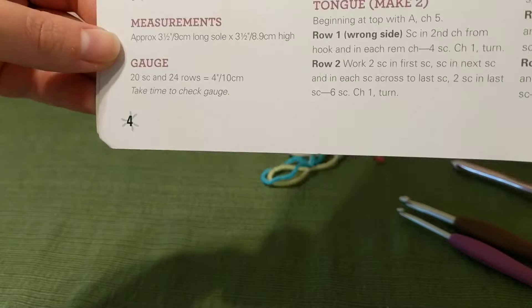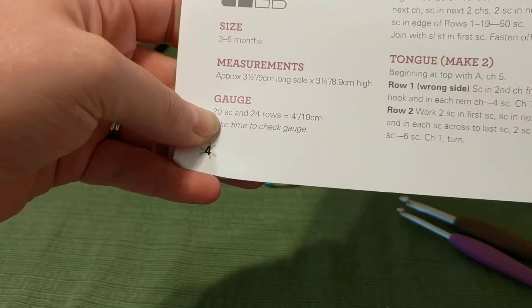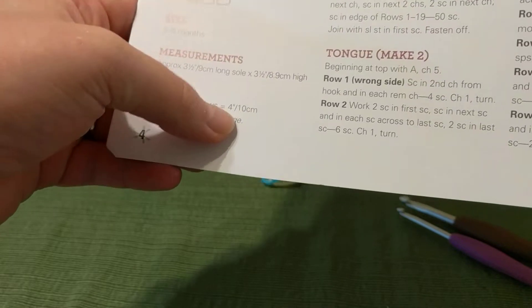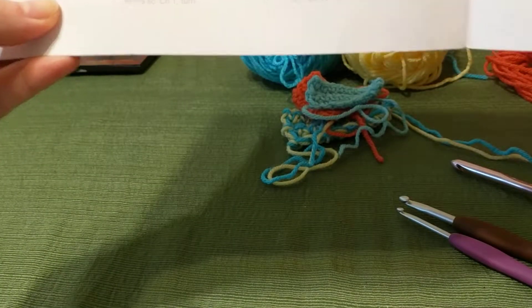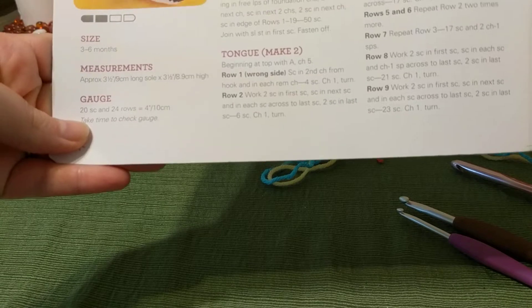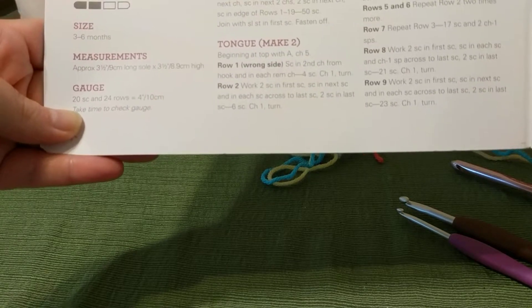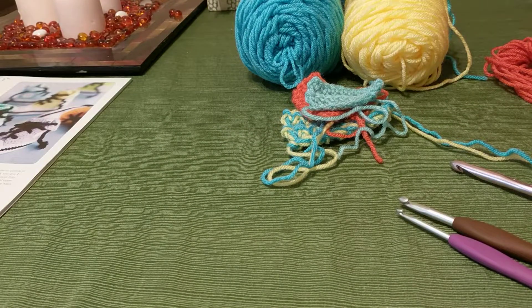What you would do is crochet 20 single crochets and make 24 rows, then measure and see how yours compares to those dimensions. If you were a loose crocheter, you may not need to make 20 single crochets to get the same size that the pattern designer needed 20 single crochets to achieve. I know it sounds confusing and it is kind of a difficult thing to wrap your head around if you're not familiar with it at all.